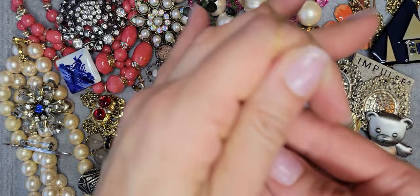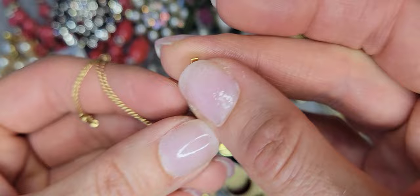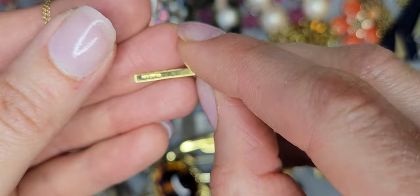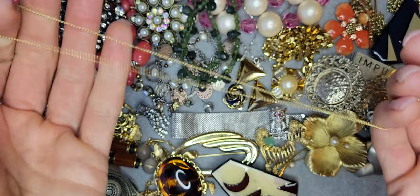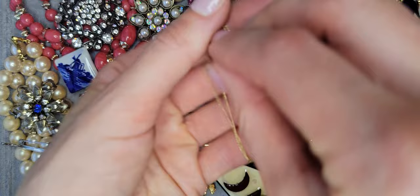Also I have a cross pendant with two rings on it. It's 14k — I think 14 karat gold — and the chain is also 14 karat gold. This is a cute cross.